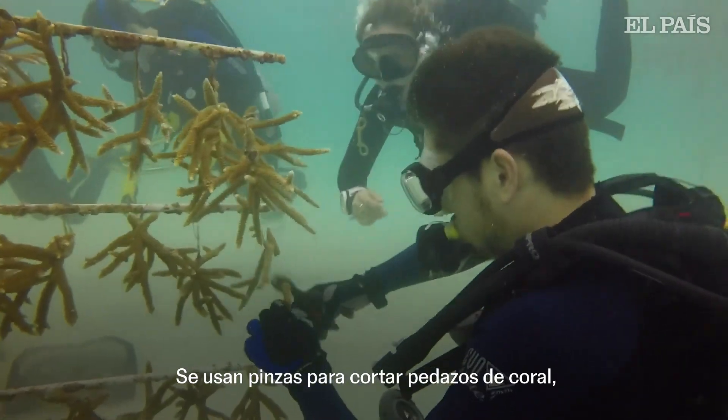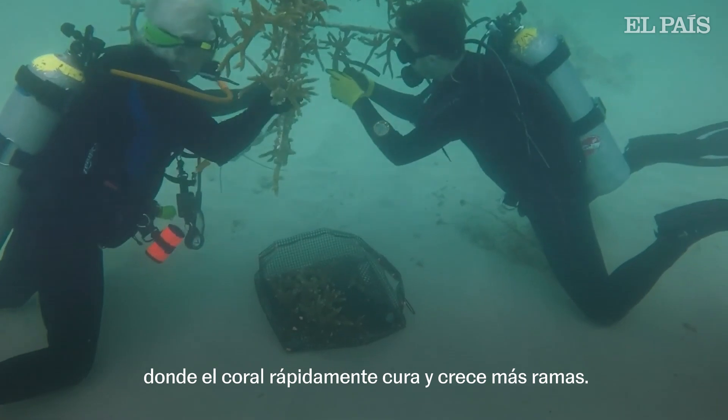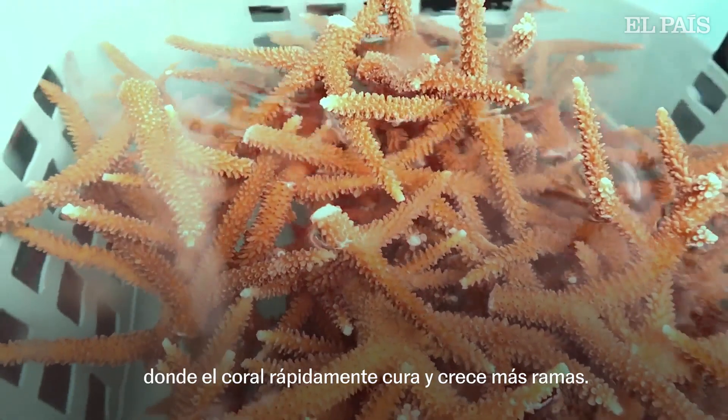Snips are used to fragment a branch of coral off, stimulating a process called pruning vigor where the coral rapidly heals and grows its branches.